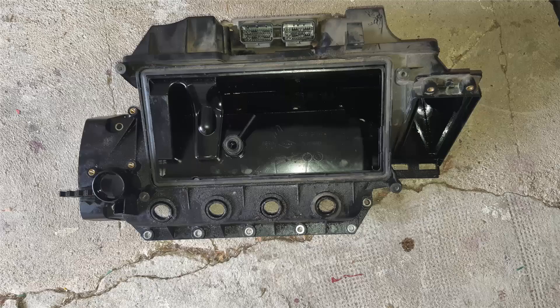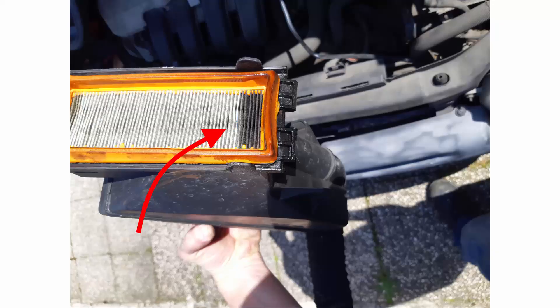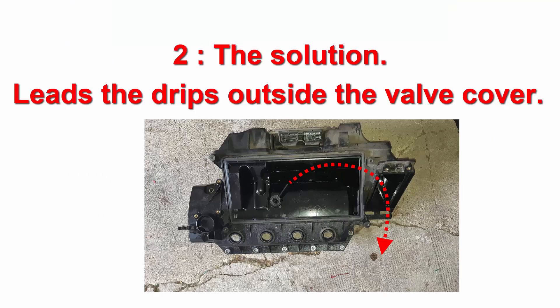The only way for this oil to escape is through the air filter or through the screws that hold the valve cover on the cylinder head. After maybe 100,000 kilometers, the oil will find its way out — and the most likely exit is through the air filter. The best solution is to lead these oil drips outside the valve cover, and to do so we will modify the valve cover slightly.